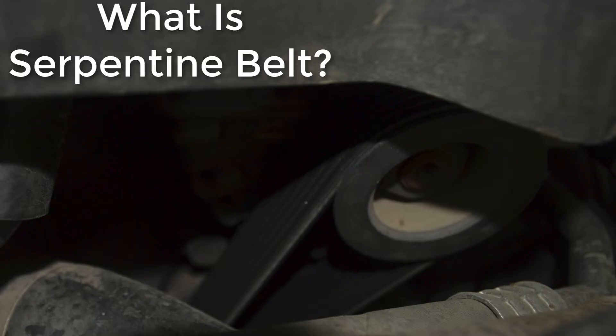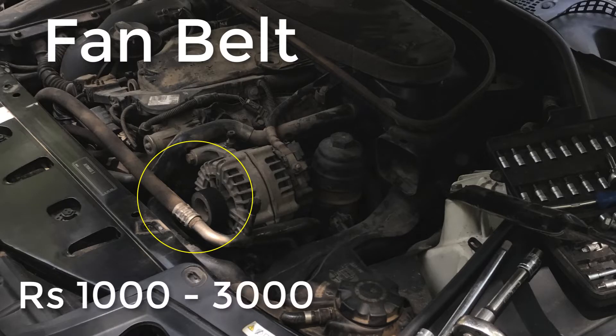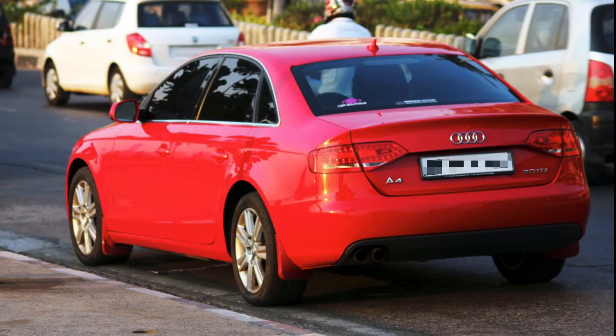A serpentine belt, in normal terms, is your fan belt. It costs around 1,000 to 3,000 rupees for almost every consumer car. But in case your belt breaks, you will end up paying upwards of 20,000 rupees. Let me explain how.